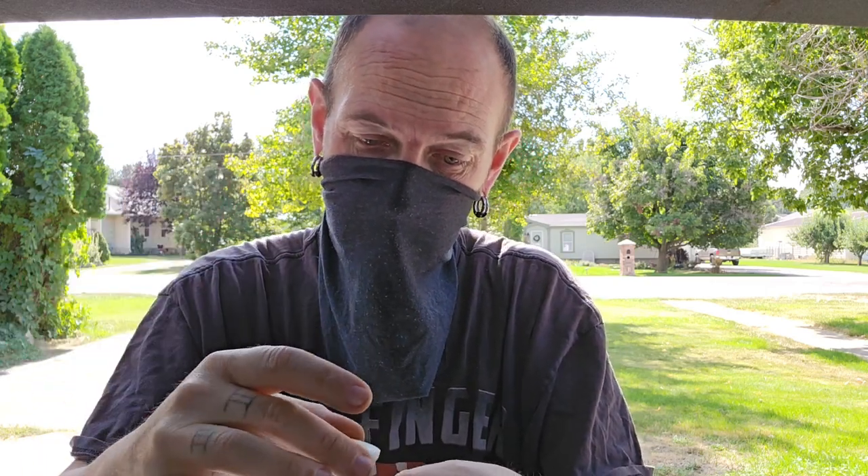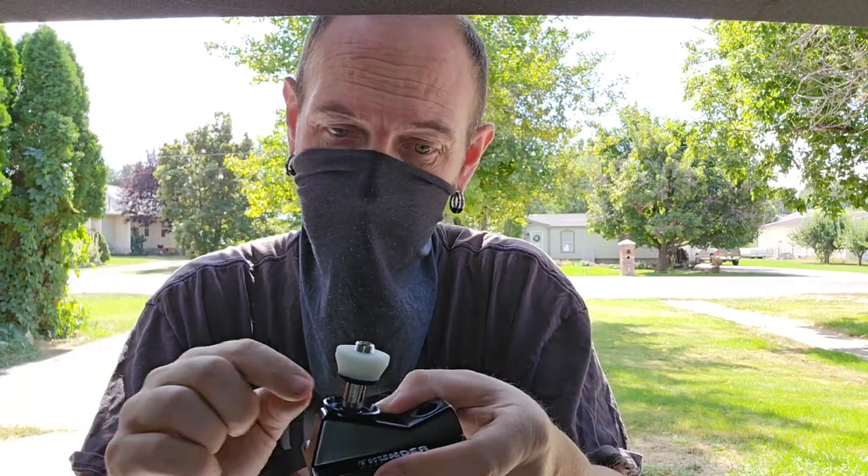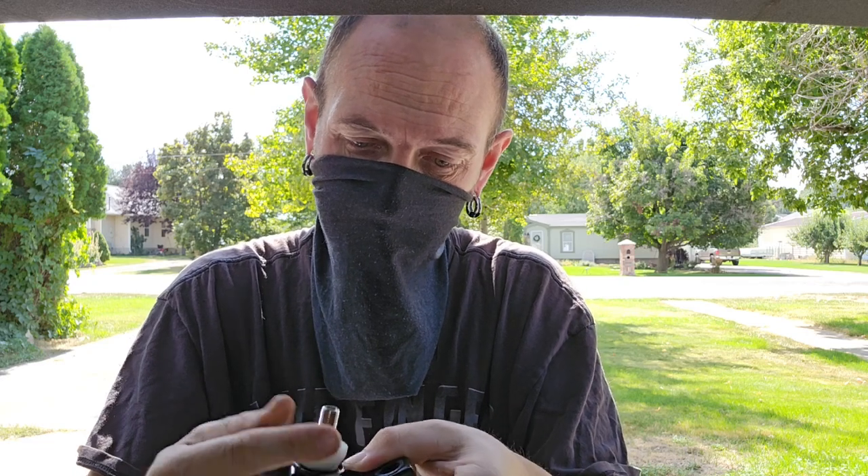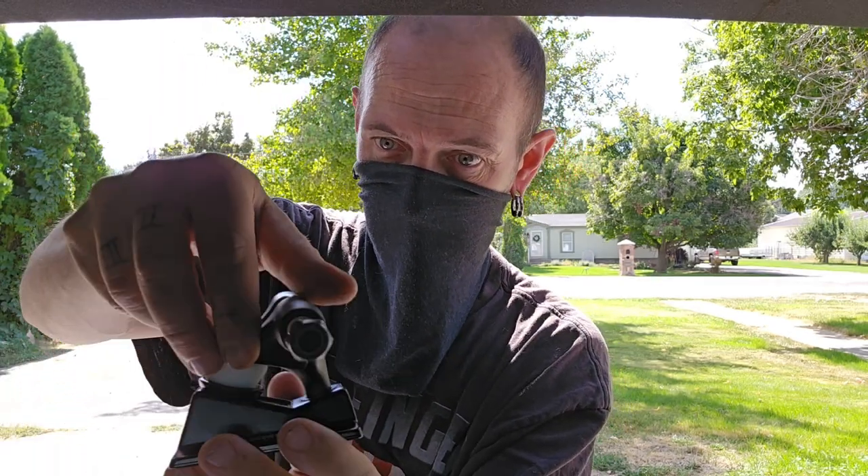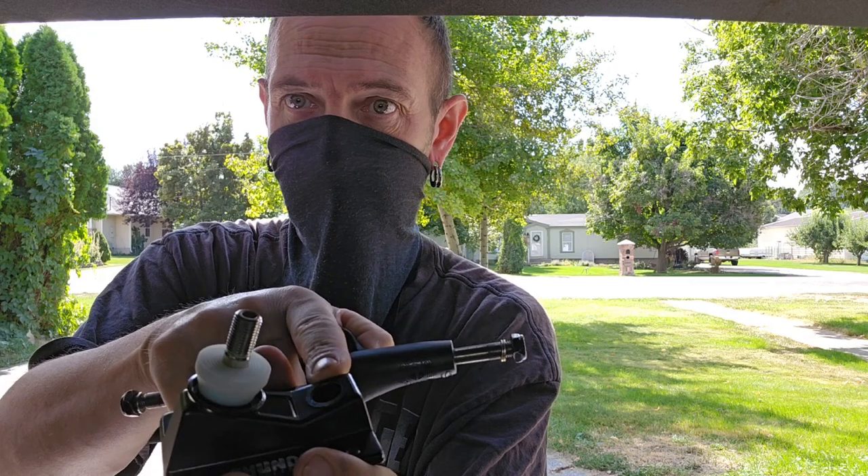With this one, what you want to do is take this bushing and flip it over. We really don't need that bottom piece, but I'm going to put it in there just because. Once you have that one on there, take it and set the front end back in your pivot cup — that's your pivot cup right there.